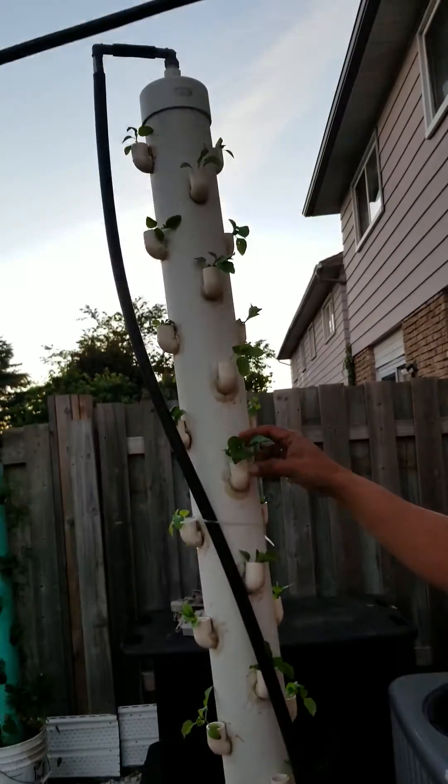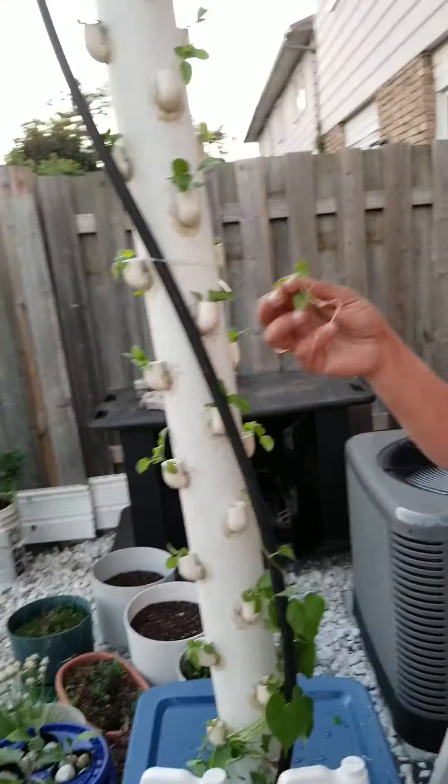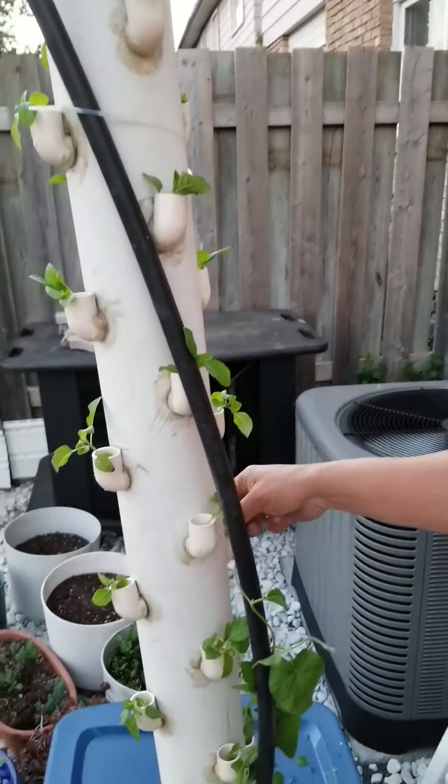We already plugged in the plants here. It's very easy — just take a plant with the roots and wash the roots if you have them grown in some other medium than water.